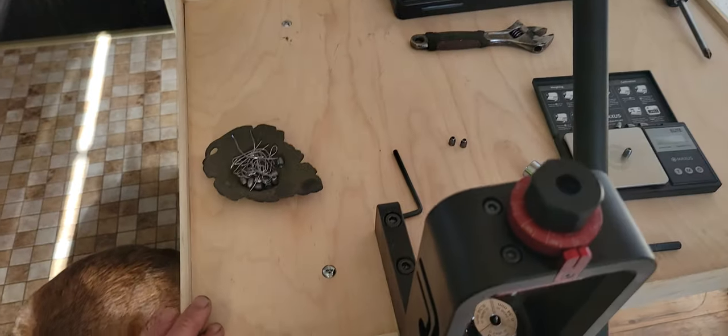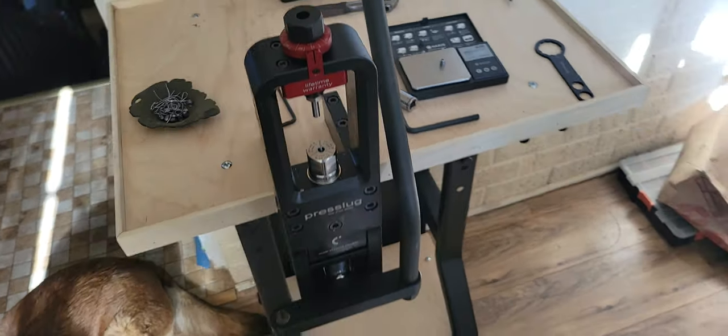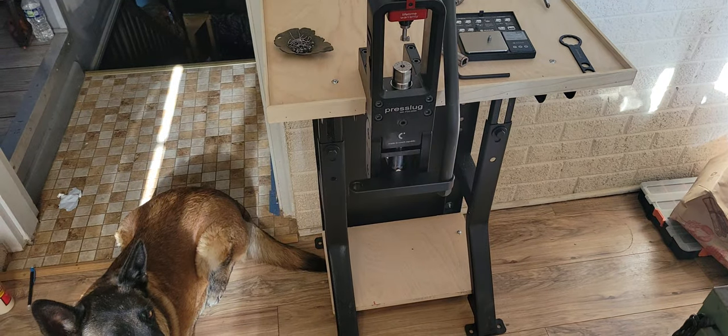On top of here I have a lip so the stuff will not fall off, and I can stain it. And I can adjust the height. It works out pretty good — really happy with the machine.